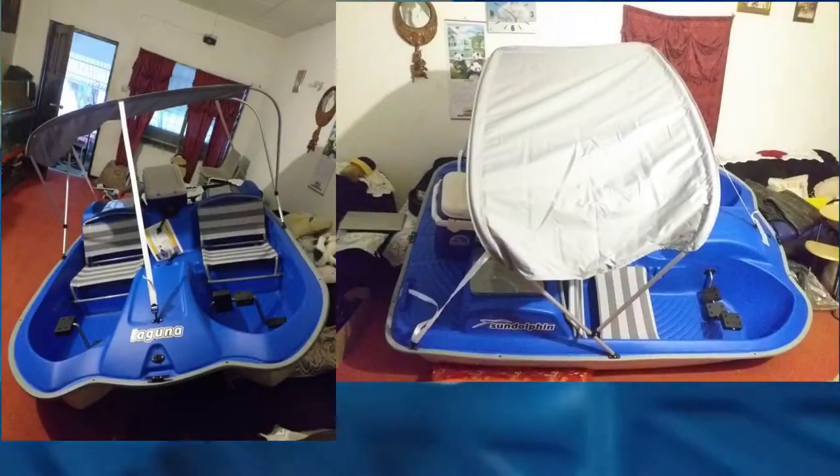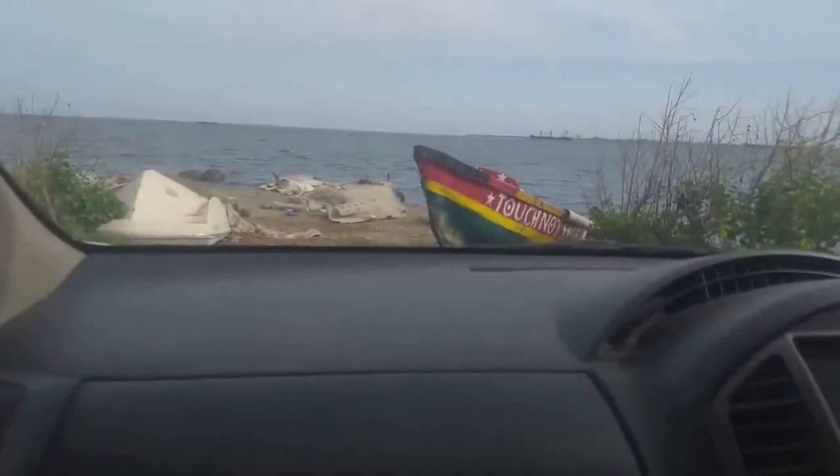The cupholders aren't going to be that handy because they're kind of shallow. There are two right there and another two over here. If you go out with two or three persons, you can have a cooler right here. Two persons can sit here — one there, one here — with two persons pedaling and operating the boat.